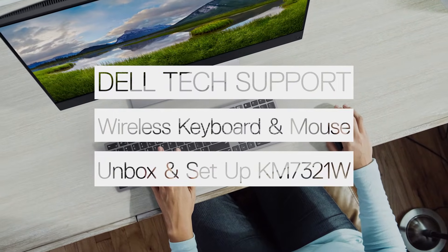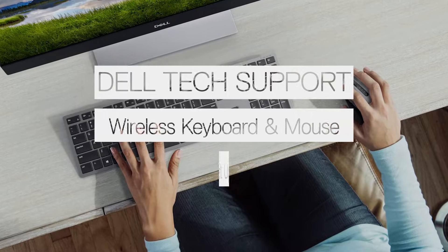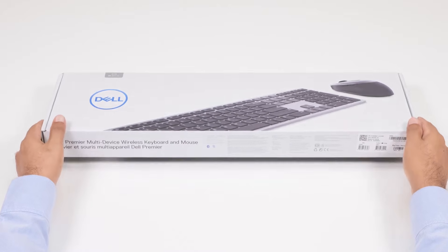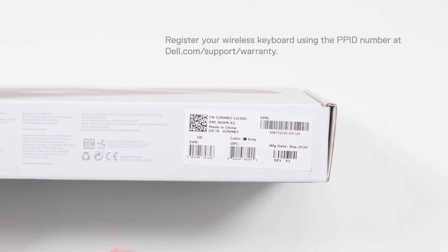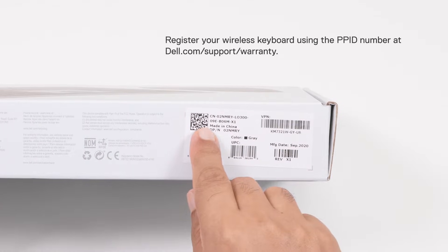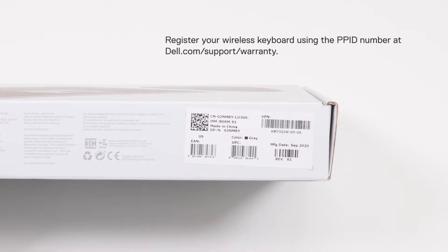In this video, we will show you how to unbox and set up your Dell Premier Multi-Device Wireless Keyboard and Mouse. Before you begin, on the bottom side of the box, you will find a PPID number. This number is used for registering your wireless keyboard at dell.com/support/warranty.